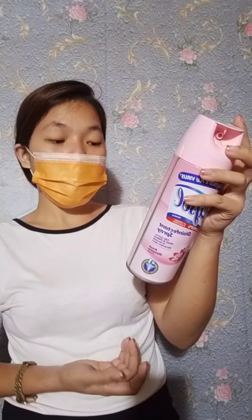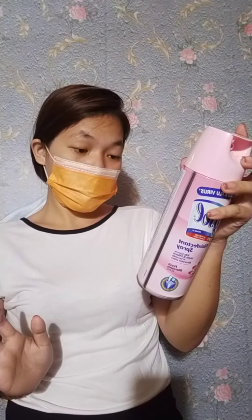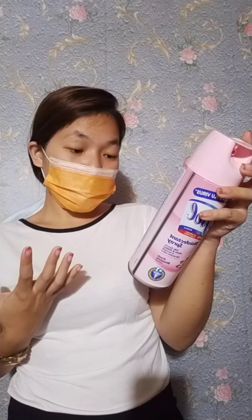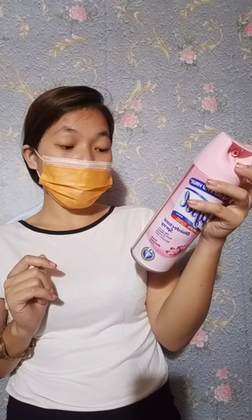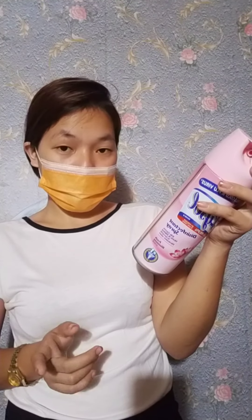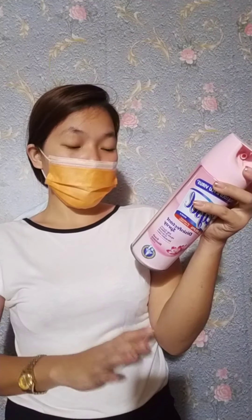To sanitize, let stand for 30 seconds. To control and prevent mold and mildew and their odors, spray pre-cleaned surface and cover with mist. Repeat application as necessary. Spray on surfaces as needed. Do not use on unpolished wood, painted surfaces, leather, crayon fabrics, or acrylic plastics.